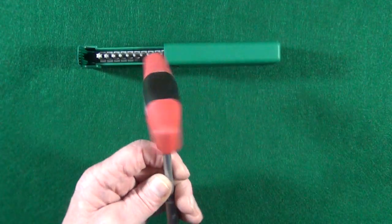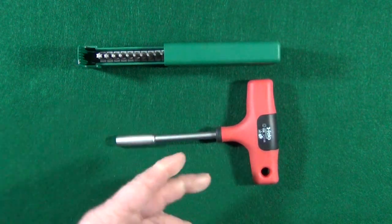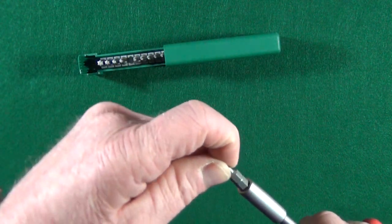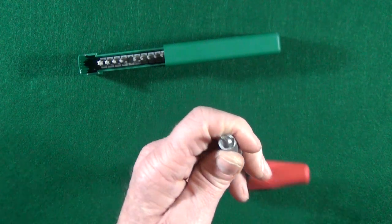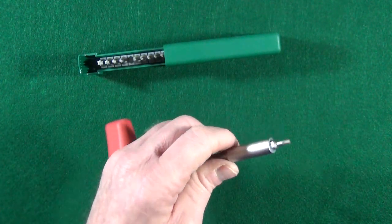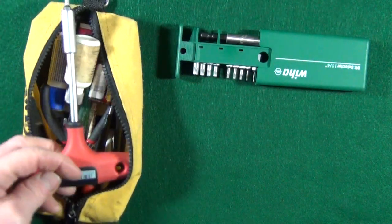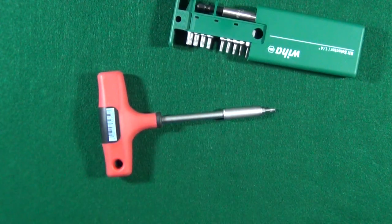My next tool is a newer addition to my kit — it's simply called a T-handle bit holder, and you can find it on Amazon for about $8. It's about five inches in length, accepts the Weha quarter-inch bits, and it is magnetic — actually a very strong magnet, which sometimes means I'm picking up screws when I don't want to. At first I didn't like it because it wouldn't fit in my little case, so I was really disappointed when it arrived.